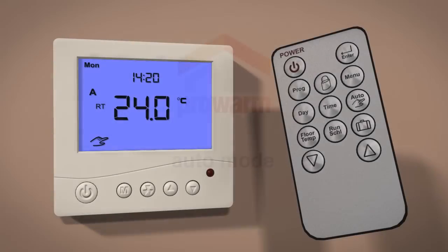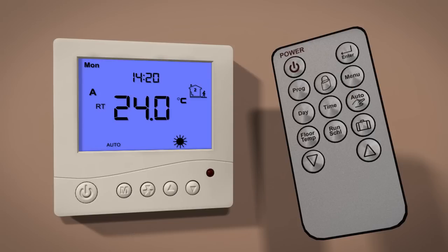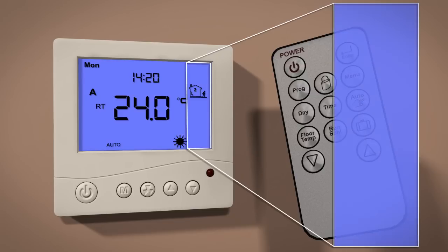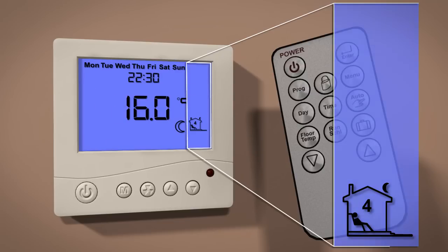In auto mode, the ProWarm Digital Thermostat will execute pre-programmed schedules using the temperatures and times set by the user. To access auto mode, press the auto/hand button until you see the auto icon displayed in the bottom left corner of the screen. The schedules will help to control the heating system efficiently and economically. Your thermostat has four schedule settings per day: wake, leave, return, and sleep.